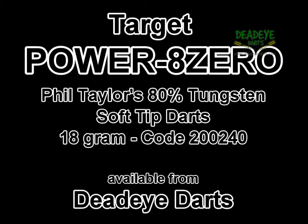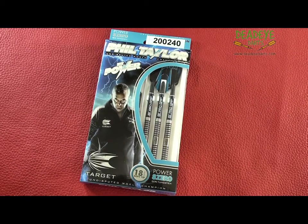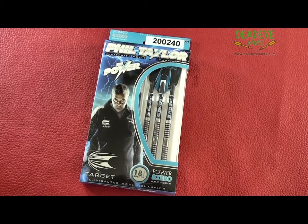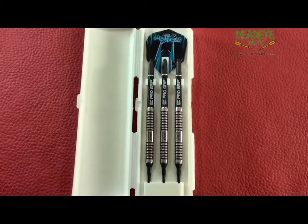Today we are reviewing the Target Power 80 18 gram soft tip darts. Phil Taylor's 80% tungsten soft tip darts are currently only available in 18 grams. The complete Phil Taylor power range is available from Deadeye Darts.